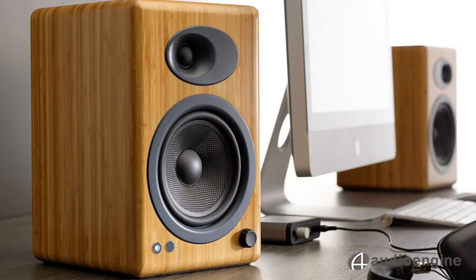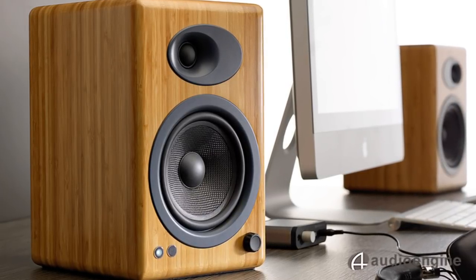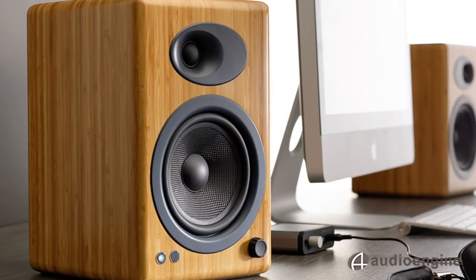You can truly use any source for a high-end listening experience: a computer with or without a DAC, an iPad, TV, Sonos system, an iPod, or even an old-school turntable.